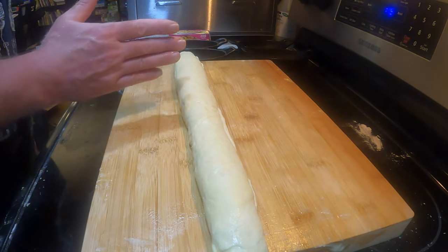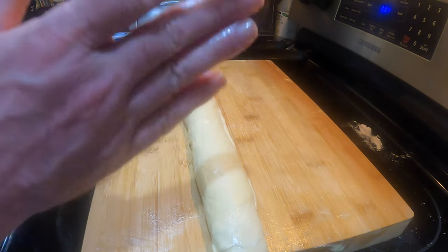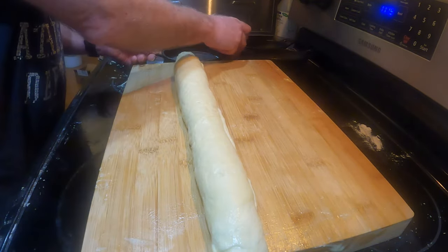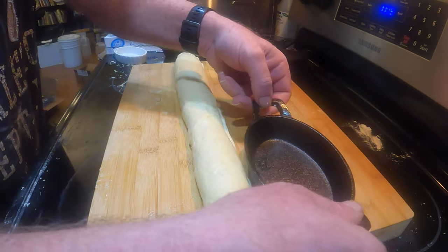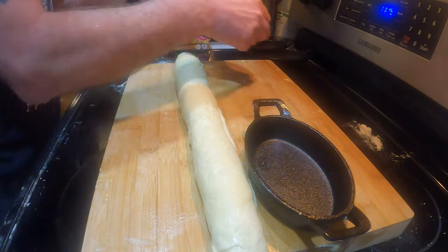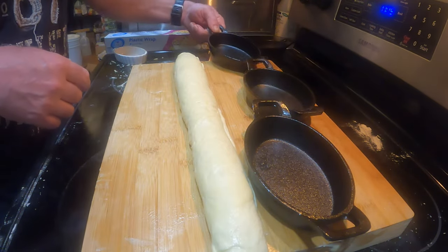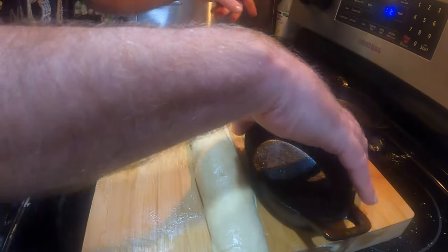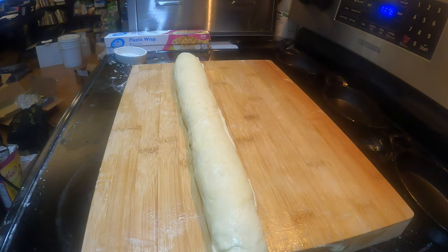The next thing you're supposed to do is cut it in half and then slice it, but I already know that ain't going to work because my pans are slightly shorter than theirs, so I think I'm probably going to have to do thirds. Yeah, I'm definitely going to have to do thirds on mine. Depending on your pan size, you can either do halves like the original recipe or thirds, which is what I'm going to do.